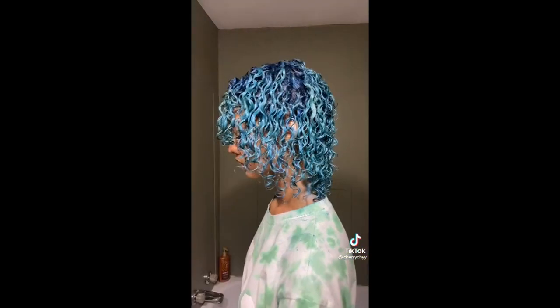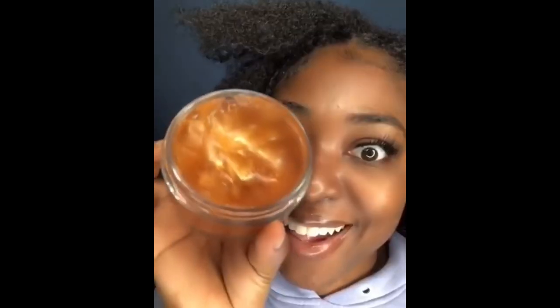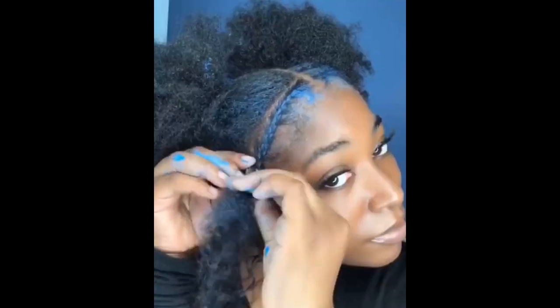Here are some bonus tips to achieve brighter colors. Using hair paint wax on natural hair to achieve a brighter look can be a fun and creative way to experiment with color. Begin with light colored hair — hair paint wax works best on light colored or bleached hair because the color is more vibrant. If you have dark hair, you may need to bleach it first to achieve a brighter look.